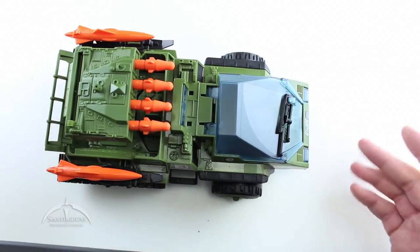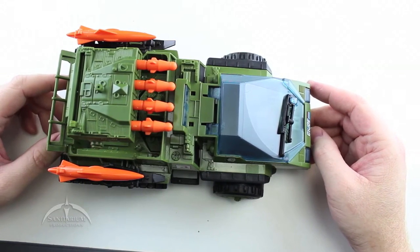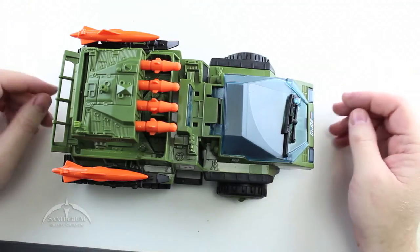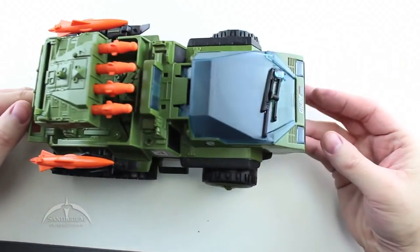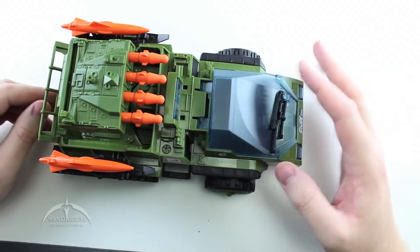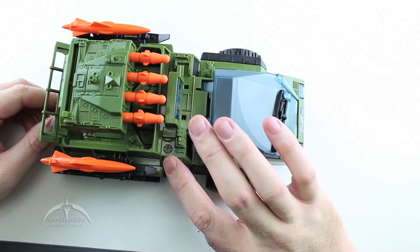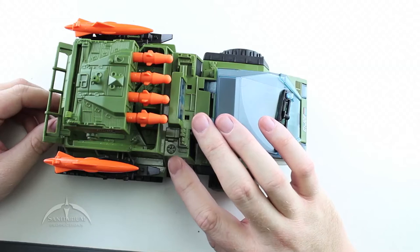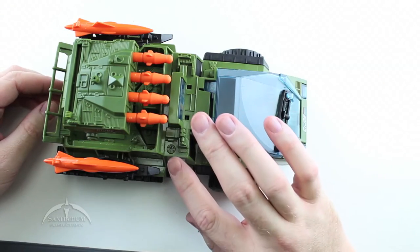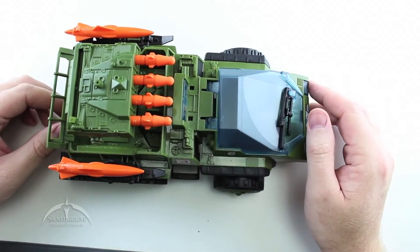Overall it's a pretty awesome vehicle — it's everything you would expect out of the Snowcat, nothing you would expect out of the Havoc, but the Snowcat by itself is an awesome vehicle so I'm not going to ding them on that. It's got nice headlights up front, a searchlight, and a nice little peg hole for an antenna that was never included in any of the vehicle releases — but if you have one of the older spare antennas laying around, you can fit it in there.